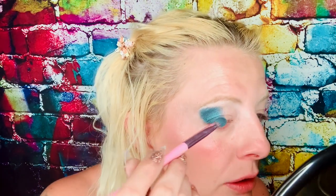That color is gorgeous. I'm going to blend it in a little bit. Beautiful so far — let's do it on the opposite side.